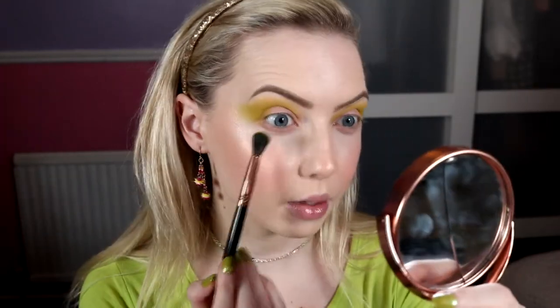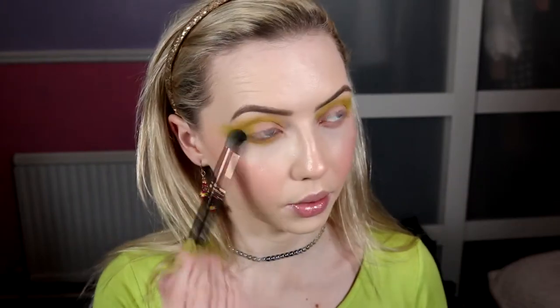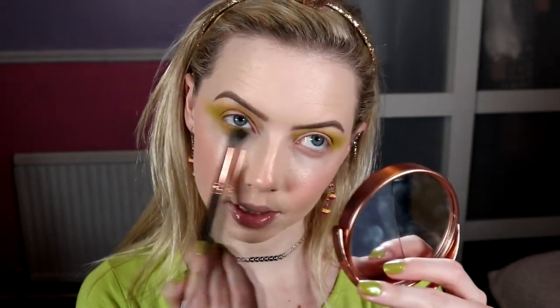I'm also going to take that same shade on that same brush - you can use a smaller brush if you wanted to - and run that along the lower lash line all across. Make sure you connect on the outer corner. We'll just really blow that out. Bring it down as low as you want and just keep building until you've got the intensity the same as the crease.